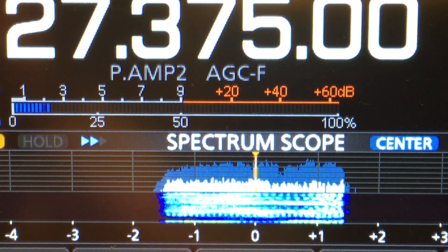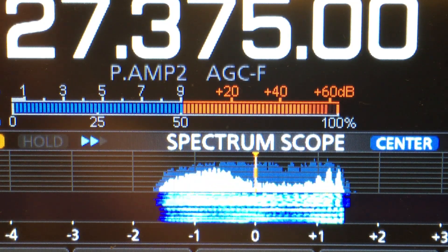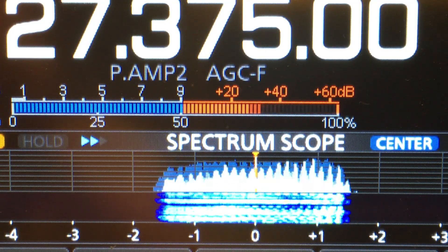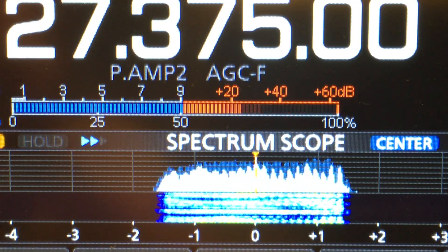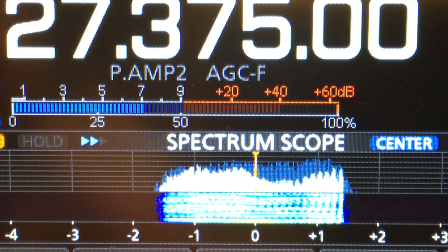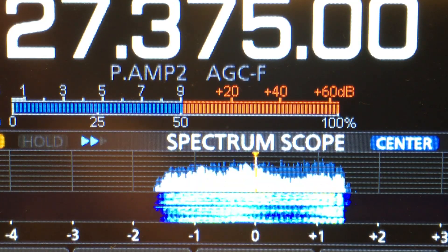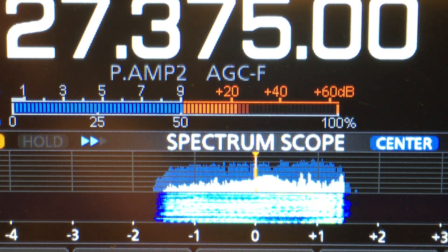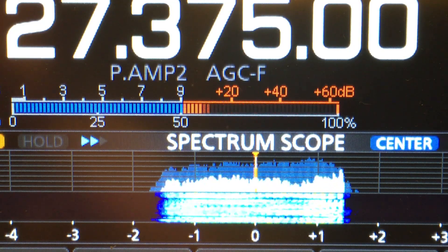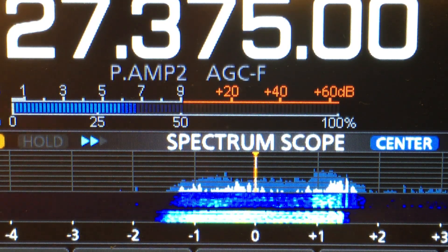It seems to be working, and you're hearing stations pretty good too. I don't want to give you too many brownie points, but you've pretty much been the strongest signal here in Orange County from Australia or any surrounding areas like New Zealand. Now I know you're running 12 watts - I'm sure that helps a little bit - but I know it's mostly the antenna.